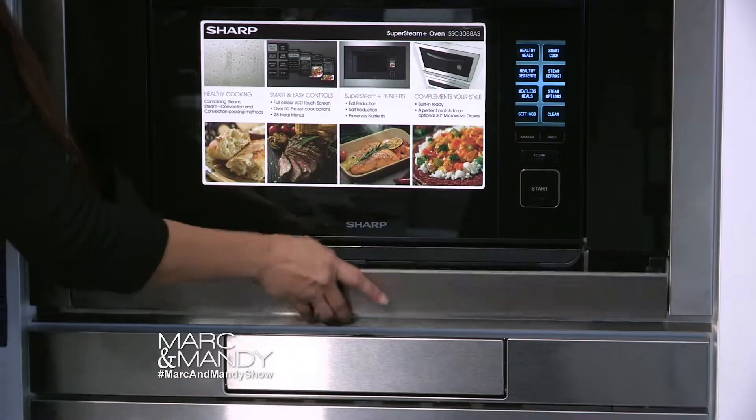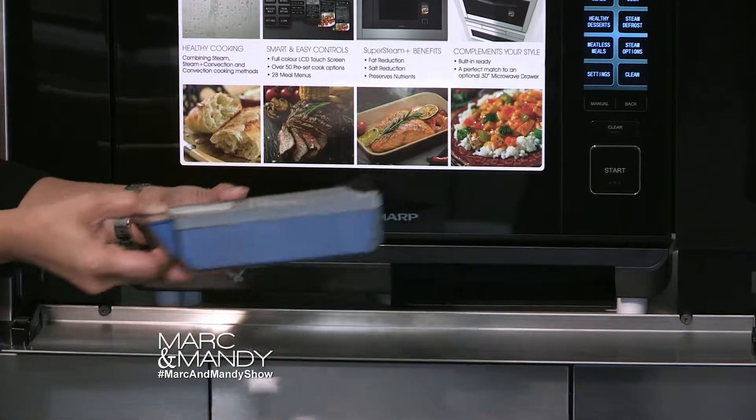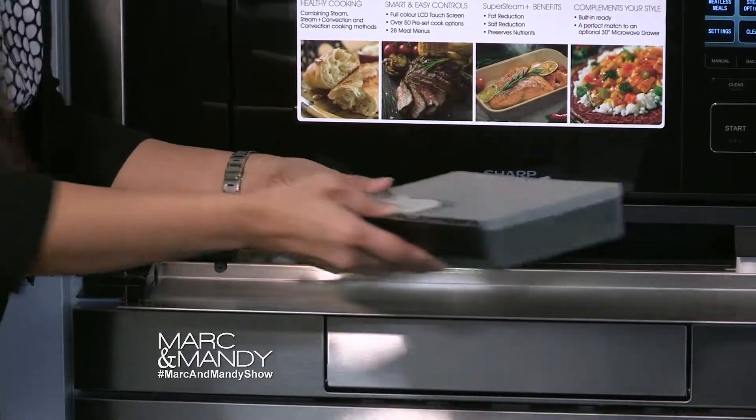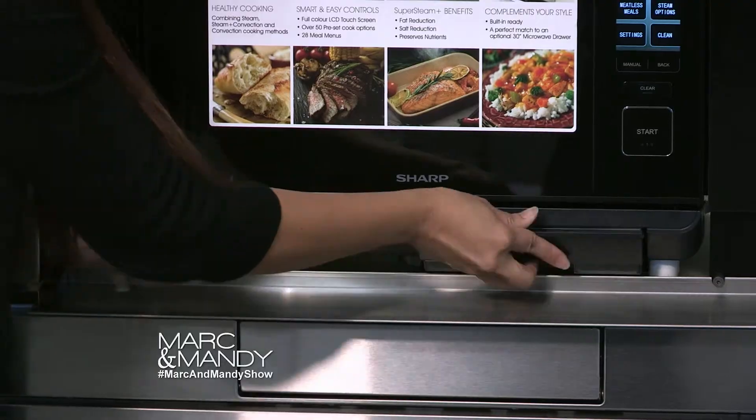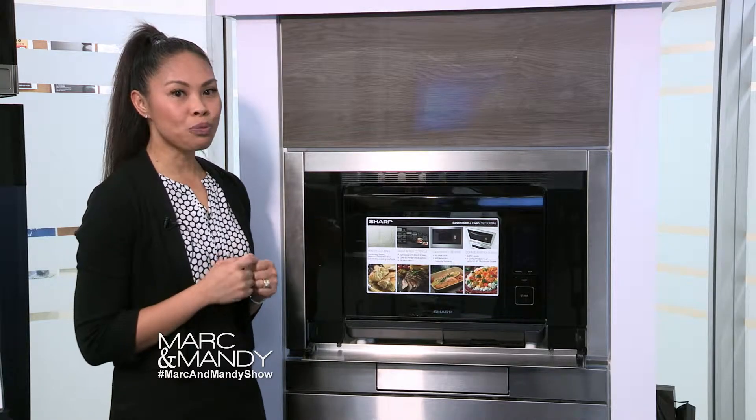The water reservoir is also in the front and can be refilled without disturbing the cooking process if necessary. The LCD touchscreen navigation makes this easy to use, and with its preloaded menus,